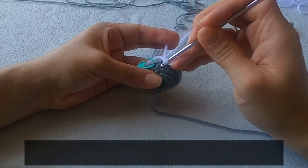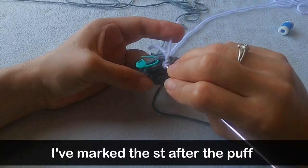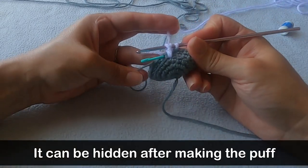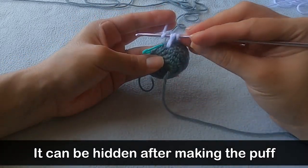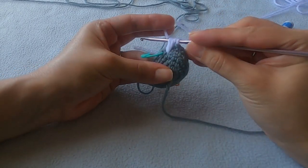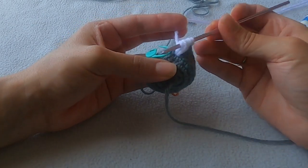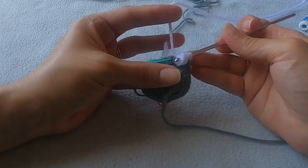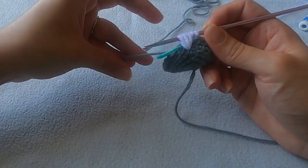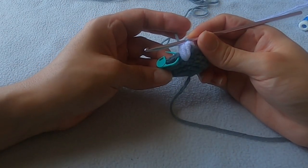Now you're going to make a puff stitch not into the next stitch but the stitch just below that. Yarn over and insert your hook into the stitch, yarn over and pull through the stitch. Pull these loops on your hook all the way up to the same height as the single crochets that you're working in. Repeat that two more times — yarn over, insert hook into the same stitch, yarn over, pull through — making sure to bring those loops up to the same height each time. Now usually you would yarn over and pull through all the loops on your hook but we need to change back over to the gray yarn. So grab that gray yarn and pull it through all the loops on your hook. That's one toenail — or should I say fingernail — made.